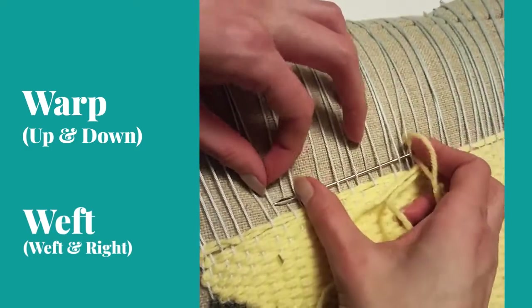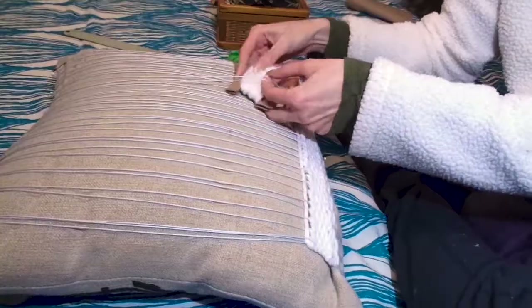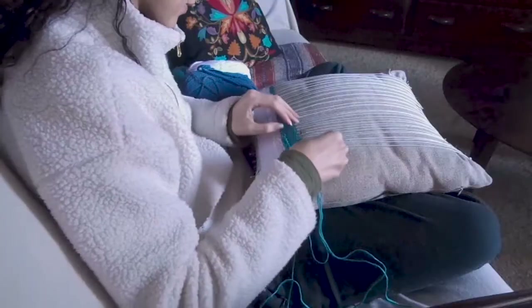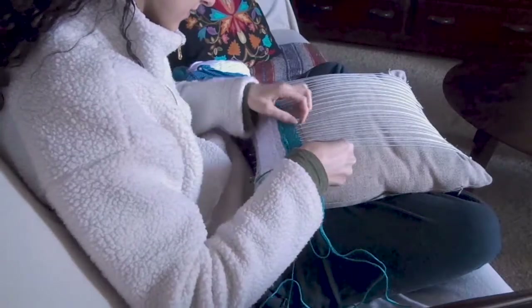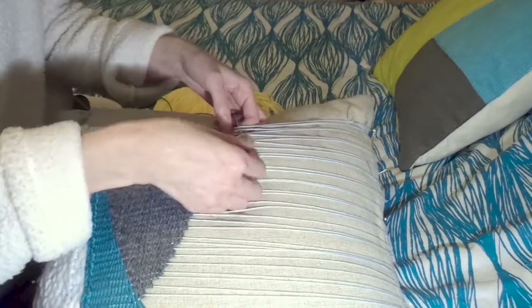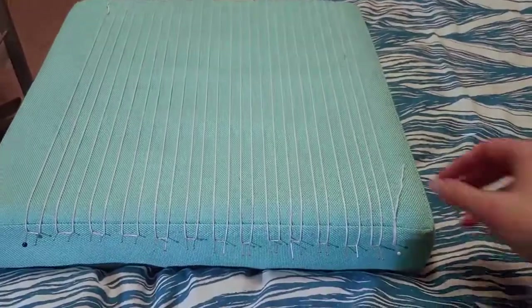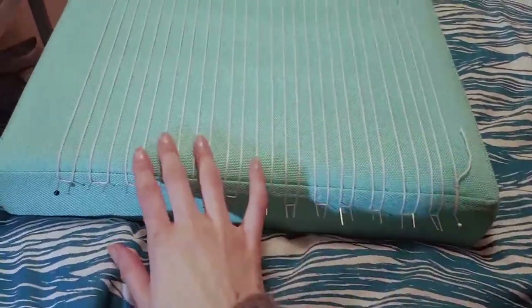The first time around, I made the mistake of trying to pin into a cushion, and my warp strings were not evenly spaced at all. So the end product was not square or rectangular in any capacity — it was an extremely wonky shape. And it was also significantly too small. So in the end, after spending probably actually weeks weaving this thing, it was too small and I had to try again.